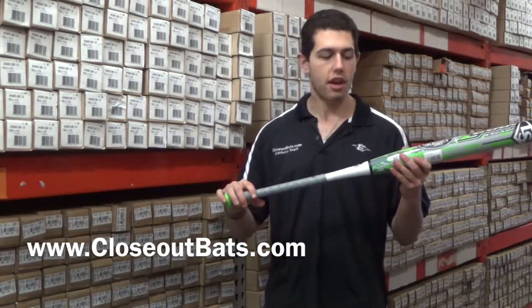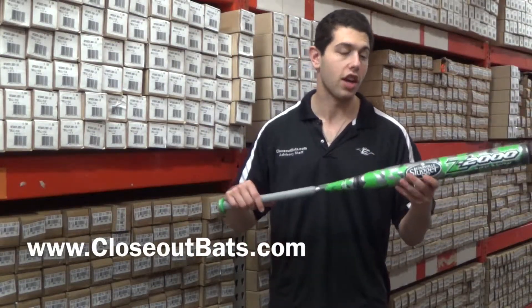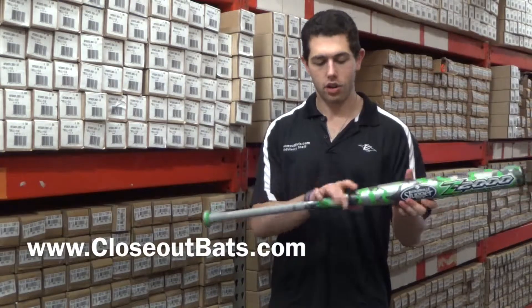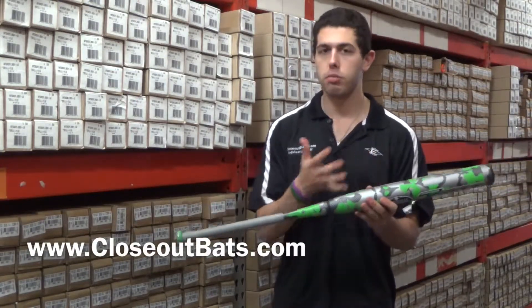Right here I'll show you the 2014 Z2000 end load bat, U-Trip model. You can see it's a little bit different — it's going to have that traditional camo to it. But again, same theory: you're talking about a two-piece composite bat, and they're going to feel the same exact way.